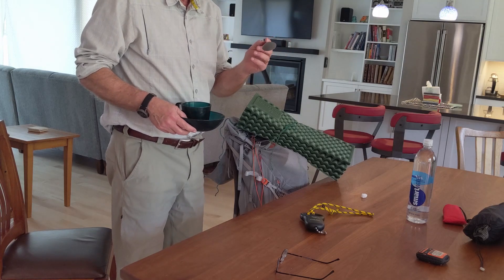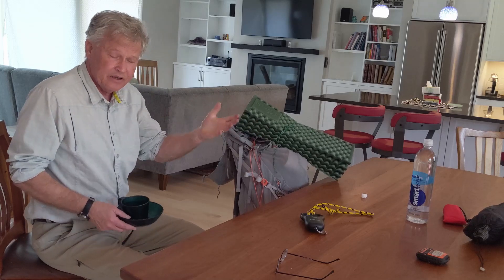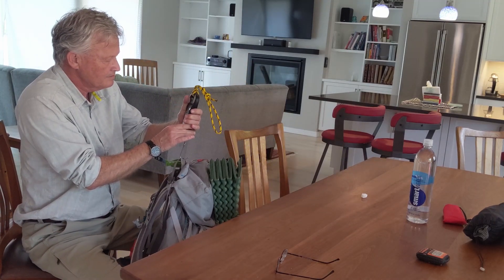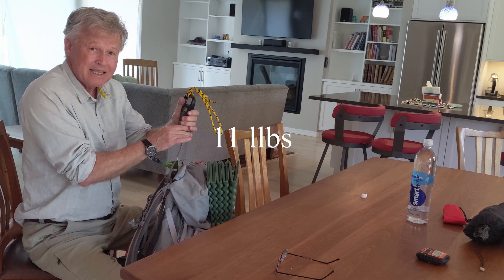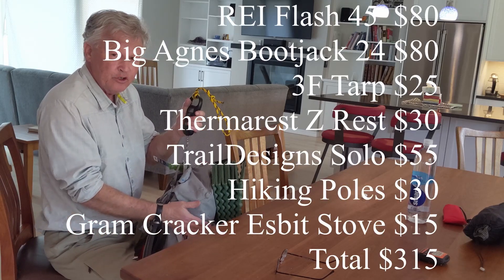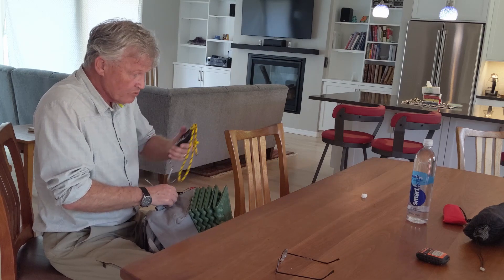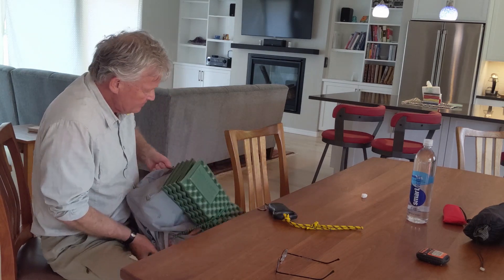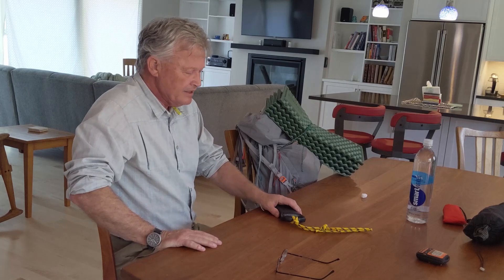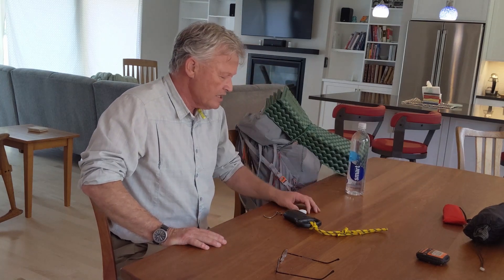I always put the spoon in the same place — back side pocket — so I know exactly where it is at camp. The pack weighs 11 pounds. I'd pack it a little neater for a real trip, and there's plenty of room in a 45-liter bag. To this I'd add food, water, and a bit of clothing — you need a lot less clothing than you think.